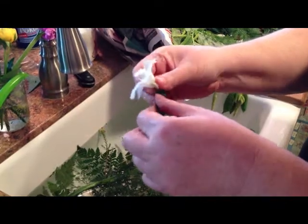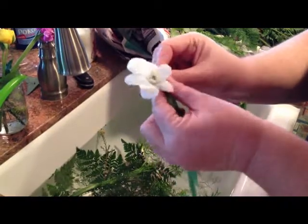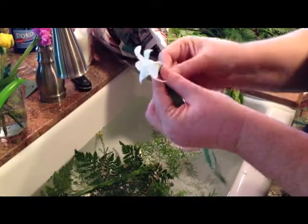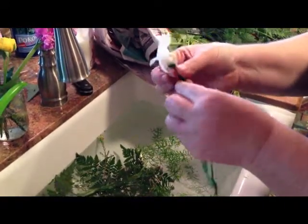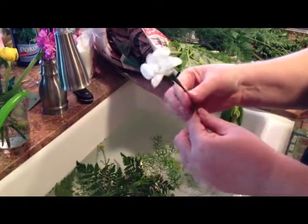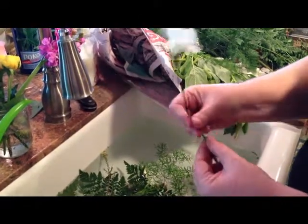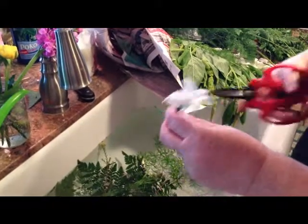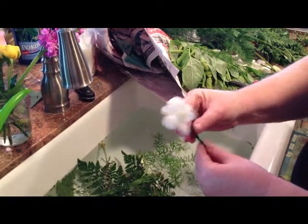Once you get it going, it's okay. So now you have your flower — it's wired.